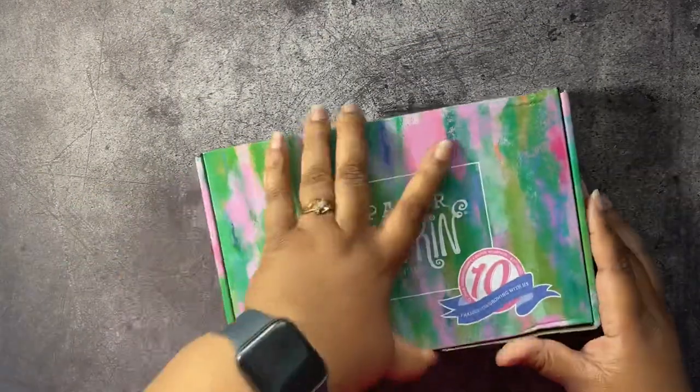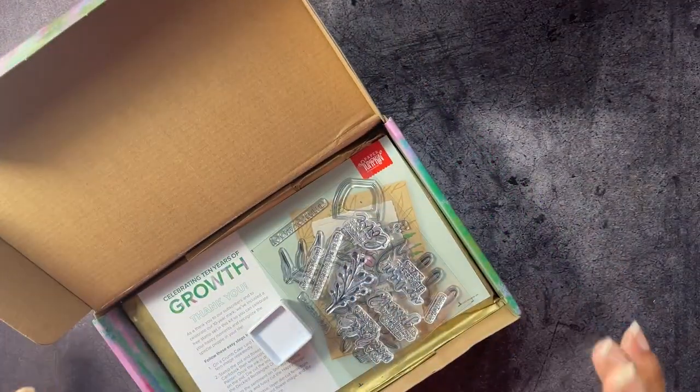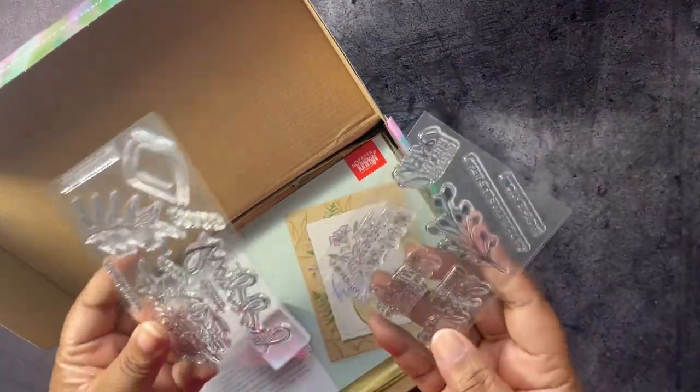Let's go ahead and open up this Paper Pumpkin kit. This is the 10-year anniversary kit, so we get a free stamp set — we have two stamp sets in this one.